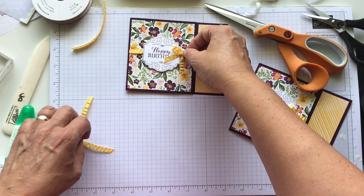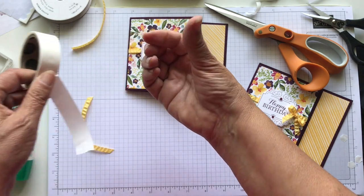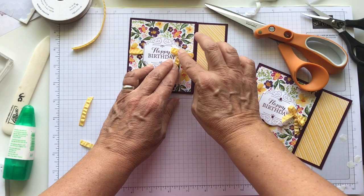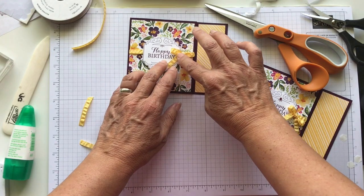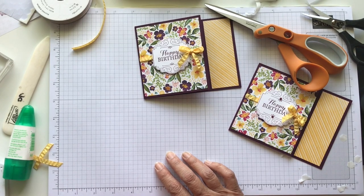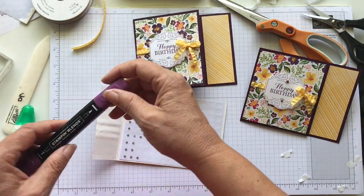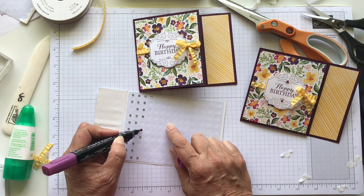We're going to put this bow on with a glue dot. I just like to peel it off and get it on my finger, put it on the back of the bow, and then just press that right down. You can just kind of play with it, but you can put more glue dots if you want to hold it in place a different way. And then the last thing I did was put some rhinestones on. I have these pretty rhinestones but I didn't want them to be just the plain old rhinestones — I wanted to color them. So I'm using my dark Blackberry Bliss Stampin' Blends.